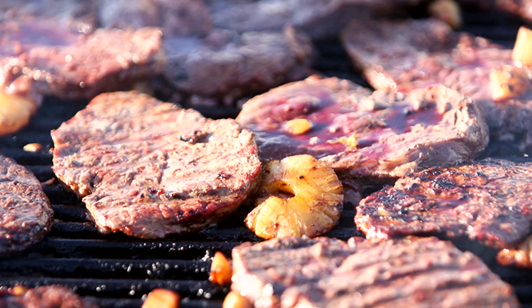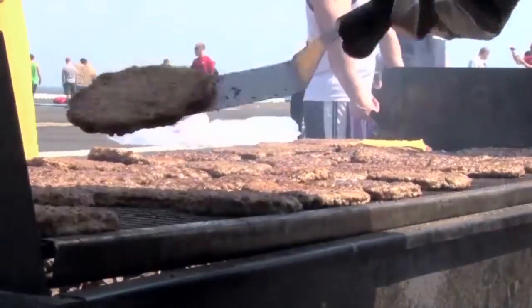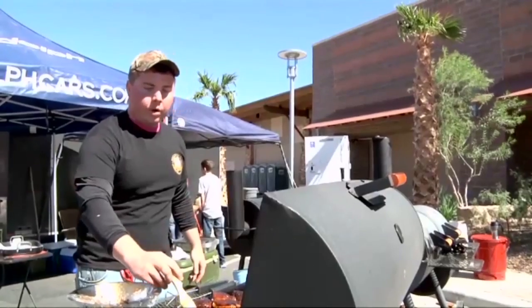Safe food handling habits and hand washing will prevent bacterial contamination of food while it's being prepared. Cook all meat items thoroughly. Pay special attention to hamburger patties — they should be cooked until there is no pink in the middle and the juices run clear.